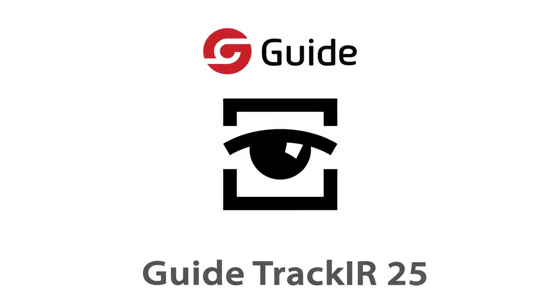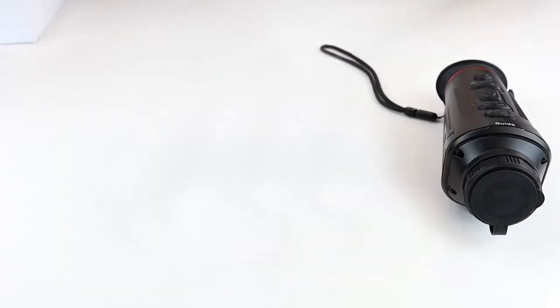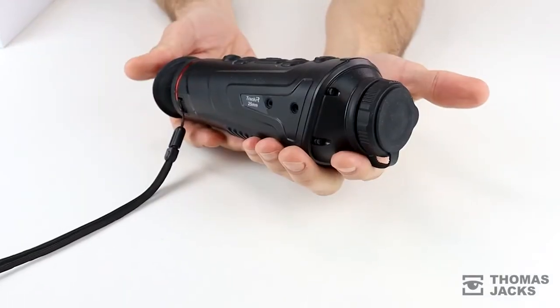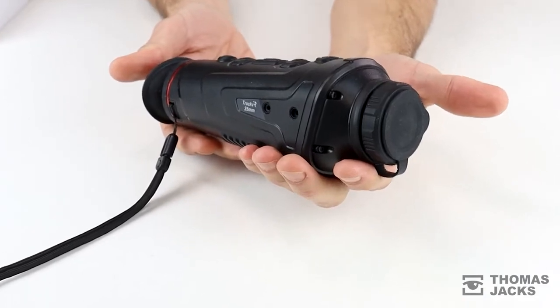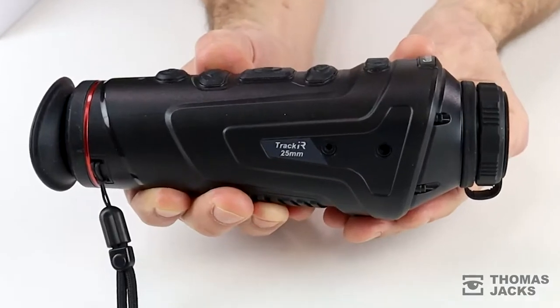Hi, I'm Dave from Thomas Jacks and I'll be showing you the new GuideTrack IR25 High Spec Thermal Imaging Monocular. There are three models in the Track IR range and if you're looking for a wider field of view for spotting heat sources, this IR25 with its 25mm f1.1 lens is the one to choose.